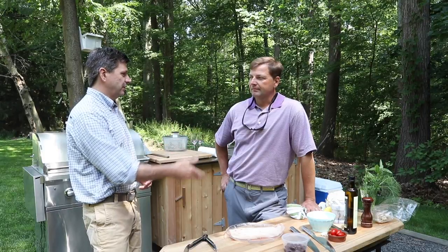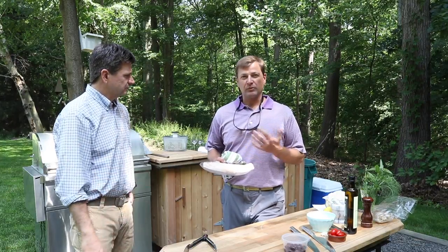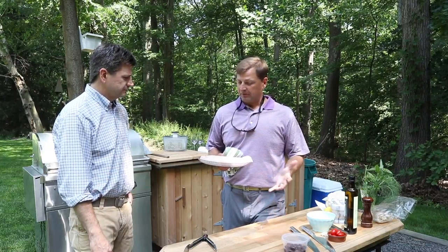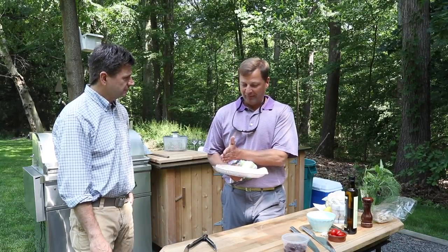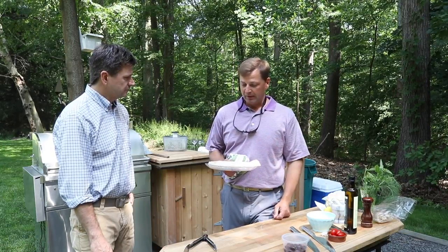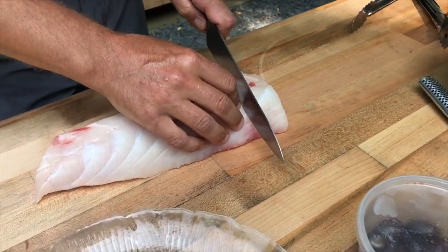Hey, what's up guys, this is our first food show of the year. This is Peter, my good friend, he's an amazing cook. Today we're cooking striped bass that one of your friends caught. My friend Mike gave me this nice hunk of striped bass - this is the shoulder piece, it's really lean and it's about two days old which is perfect.